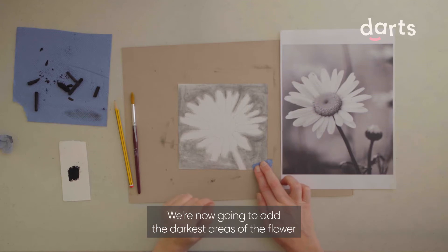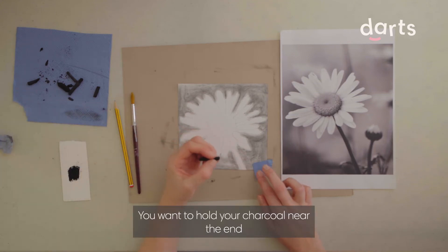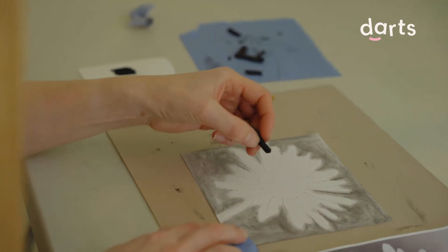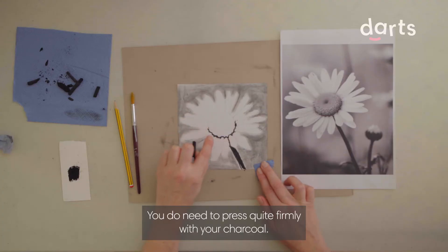We're now going to add the darkest areas of the flower using a piece of charcoal. You want to hold your charcoal near the end and add in all the dark areas. To create these darker areas you do need to press quite firmly with your charcoal.